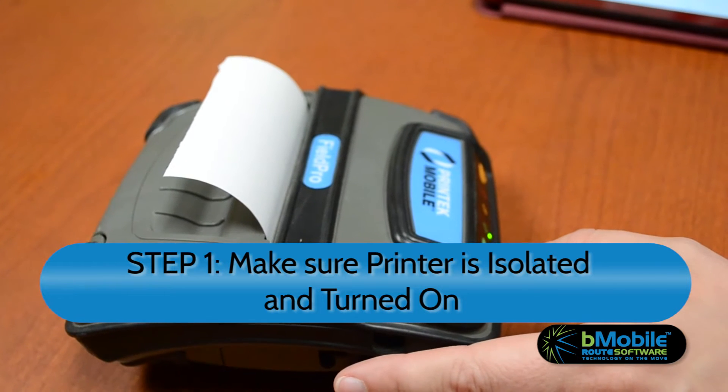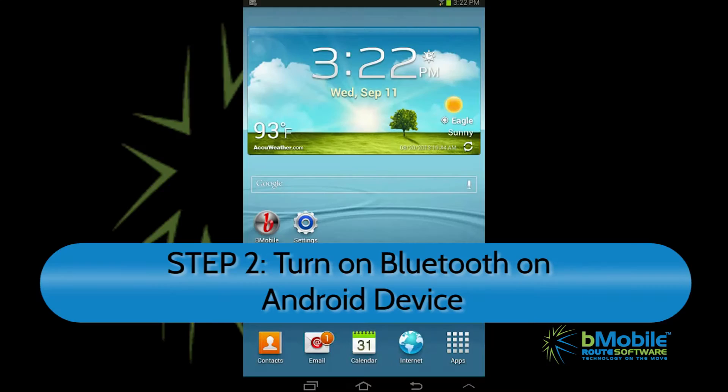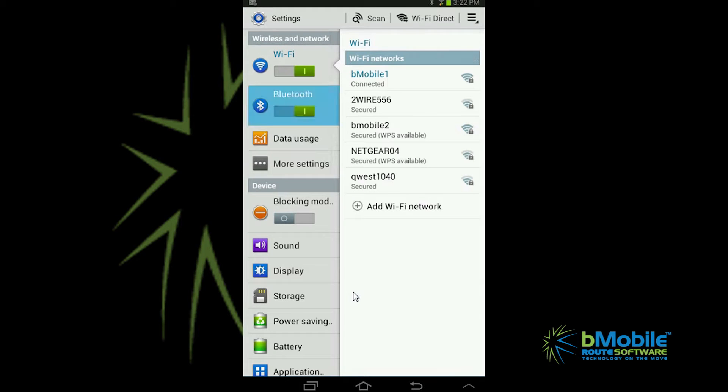Step 1. Make sure the wireless printer is isolated from any other printers and turned on. Turn on Bluetooth on your mobile device. If it's not already turned on, simply go to Settings on the Android device, choose Bluetooth, and turn the switch to On.